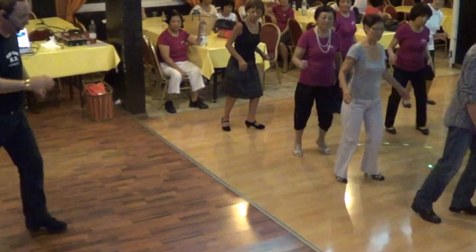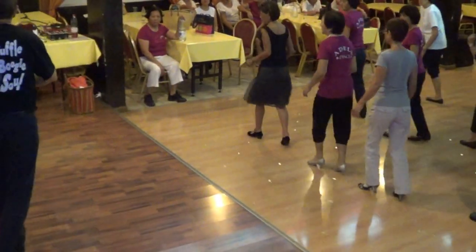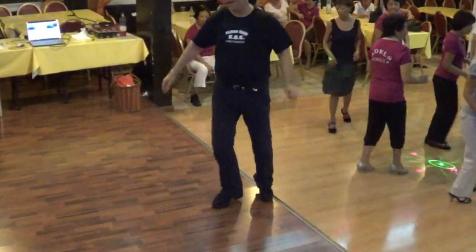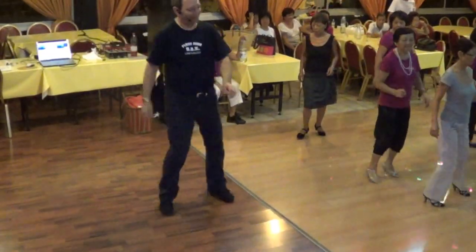Slow. Turn right. Heels right. Twice, squeeze. One, two, three, and back. Again. Step forward now. Quarter left, twinkle. Good.